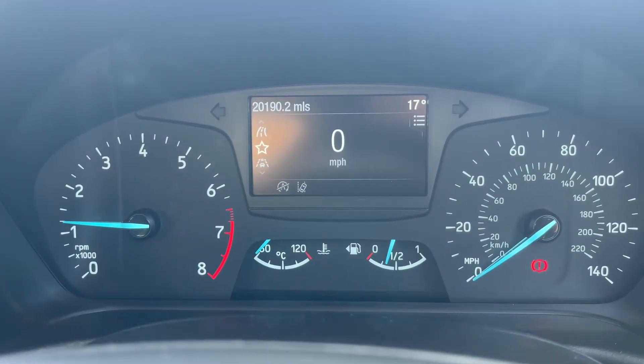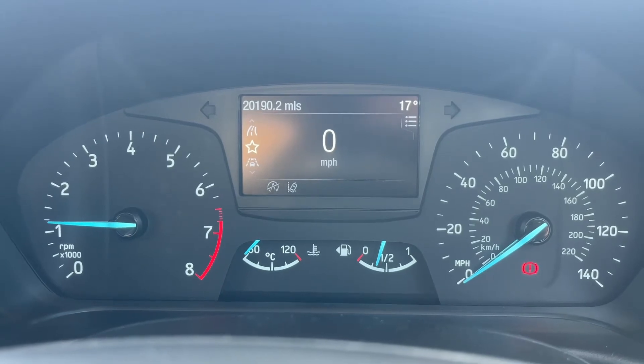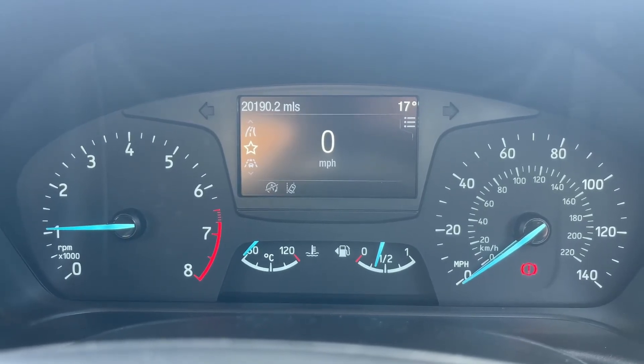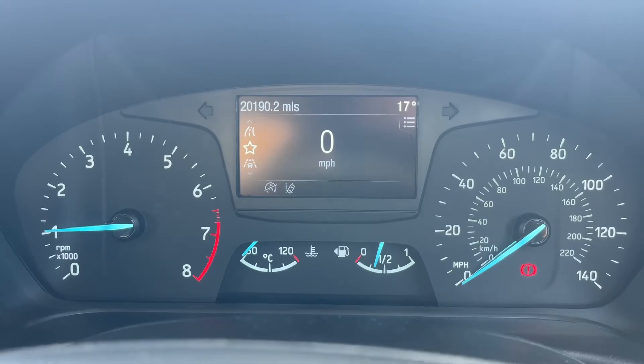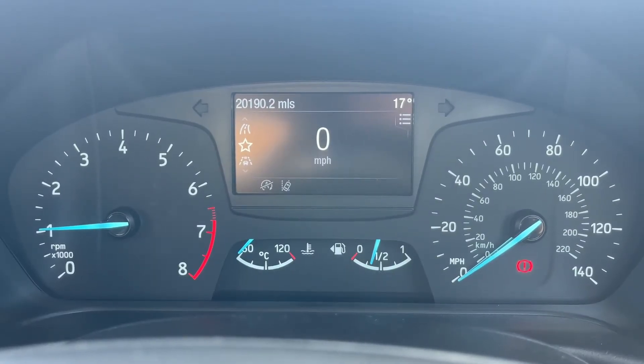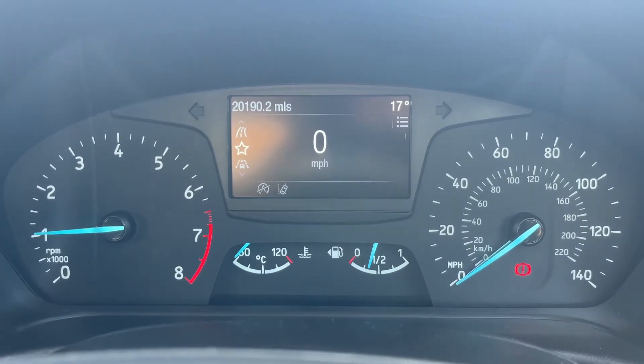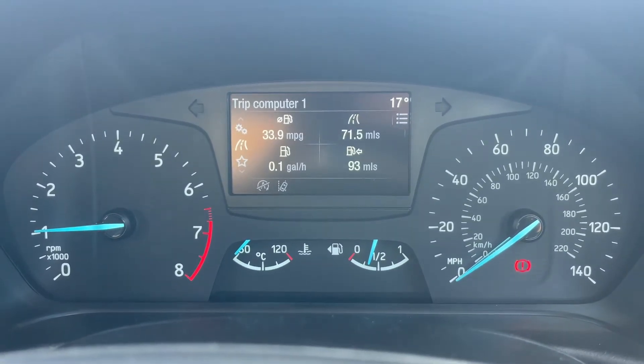Now that we're inside the car we're going to start with the dials. On the left hand side we have the rev counter, the speedometer on the right hand side, and the fuel gauge and coolant temperature gauge in the middle at the bottom. Above that we have the main trip computer which includes the total miles for this car — they are 20,190. We have a digital readout for the speedometer, and you can change that information by using buttons on the steering wheel.